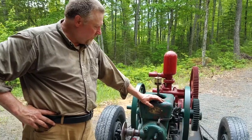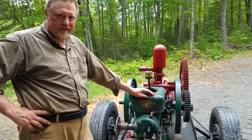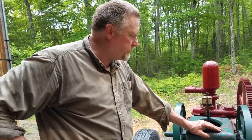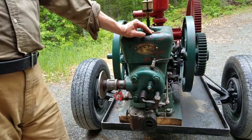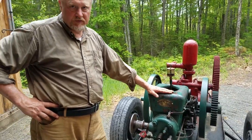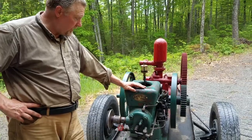This is the main forest and lodging museum, and this is our Fairbanks-Morris 3 horsepower Model Z. These engines were very popular from the 1900s all the way to the 1940s. Back in the days before you had electricity and electric motors to run machinery on the farm, this is what you'd use — for splitting firewood, pumping water, threshing grain, whatever.